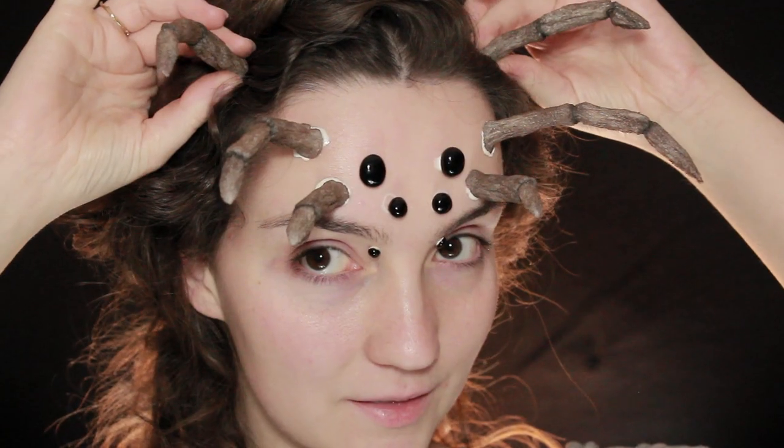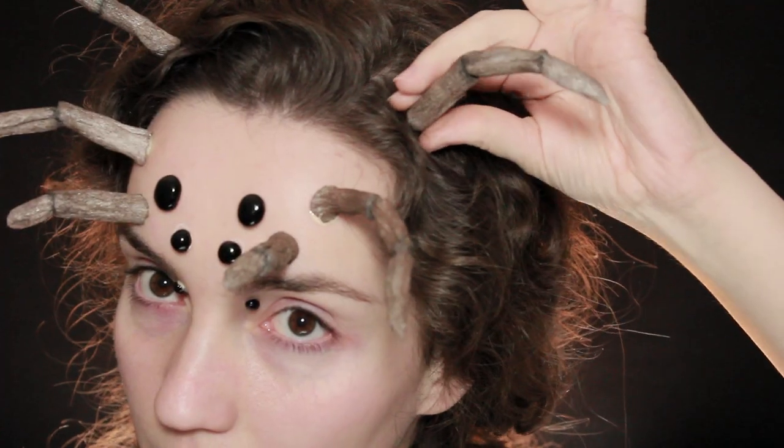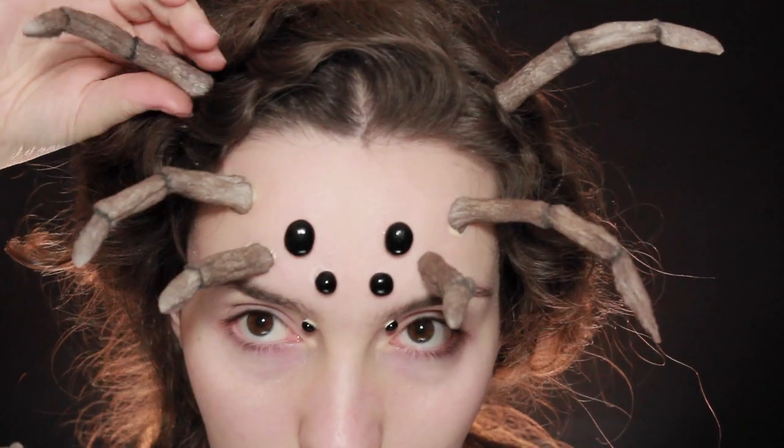For the last two legs, I ended up hot gluing them onto a hair twirl so that I can just twirl them into the hair. It makes it a lot easier to hide them underneath my hair rather than using a hairpin.